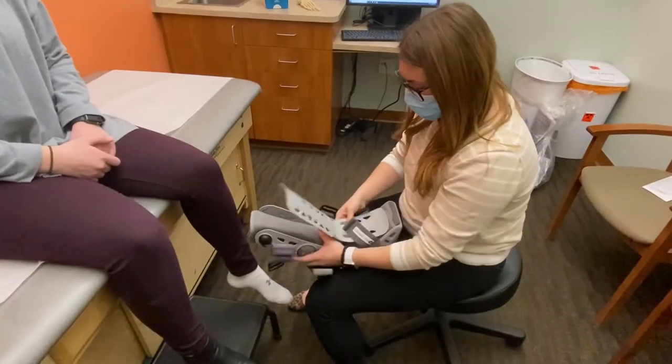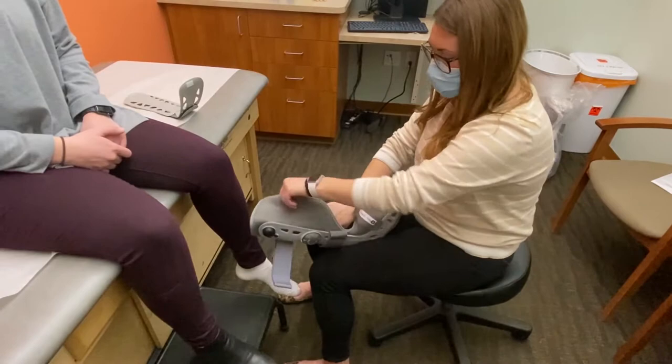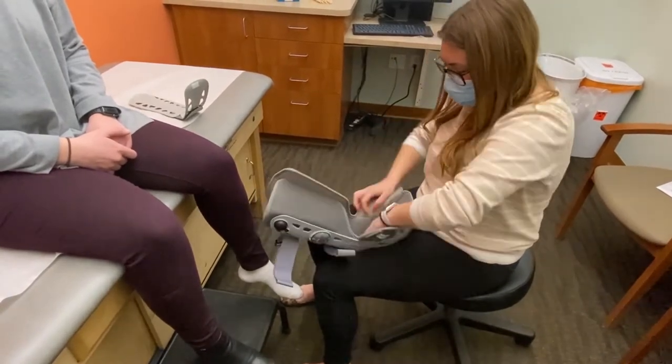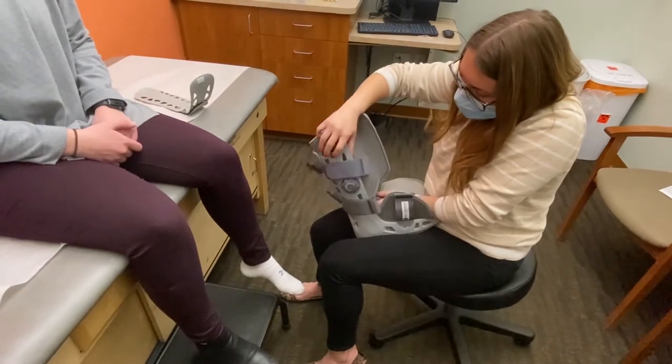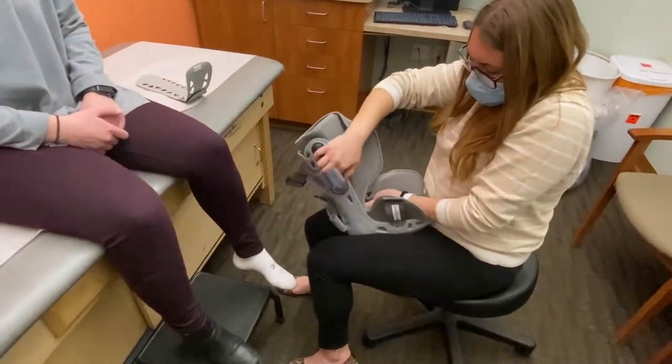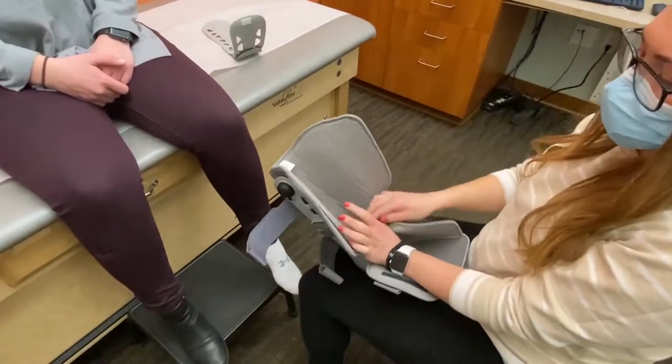First, you'll start off by taking off the top cage. It's always a good idea to make sure that all the air is deflated before you go to put your foot back into the boot. I usually like to go through chambers one and two and press the little deflate button just in case.